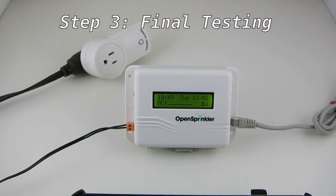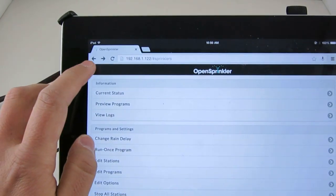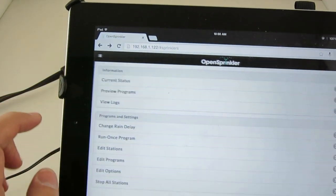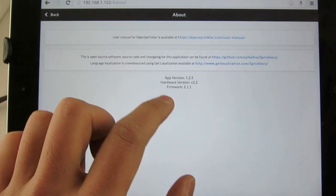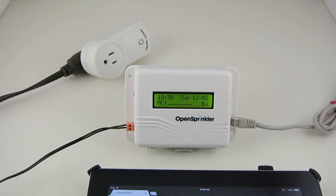Step 3 is to do final testing. First, make sure that your OpenSprinkler is running firmware 2.1.1 or above. You can check the firmware in the web interface — just go to the About page and that should show your current firmware version. If your OpenSprinkler is running a version earlier than 2.1.1, you can follow the instructions online to update your firmware.